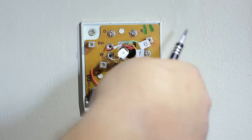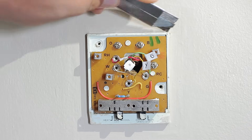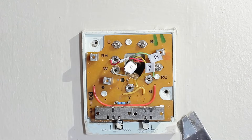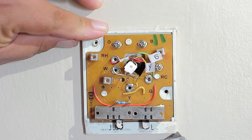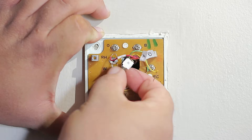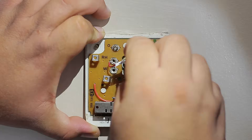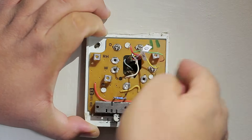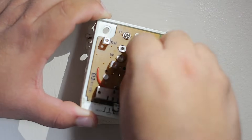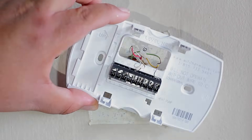Now we can remove the screws holding the wires and proceed to remove the final casing — in this case just two final screws. If you have paint around the casing, it's best to take a blade and cut all around to make sure the paint doesn't pull away with the thermostat and create a bigger paint job than needed. Group the wires together so you can remove the last layer. If your wires don't hold up by themselves, wrap them around a pencil with a rubber band so they won't fall back into the hole.